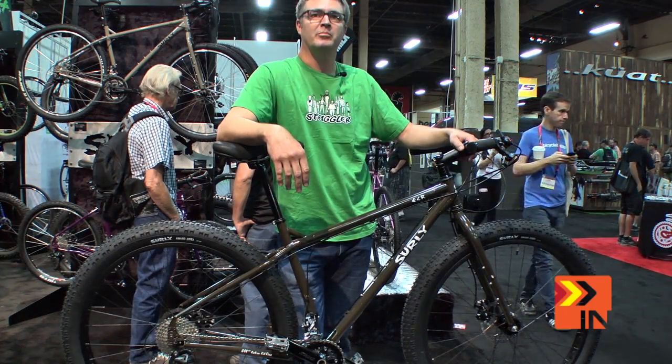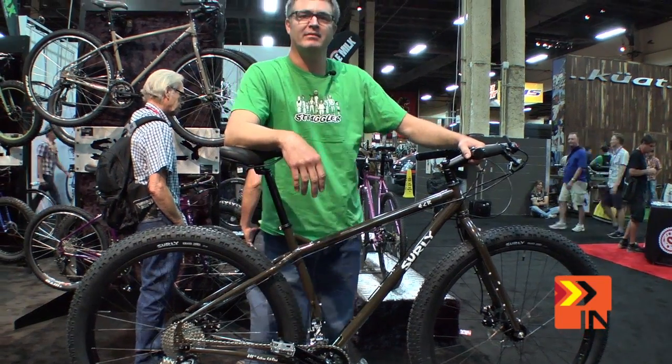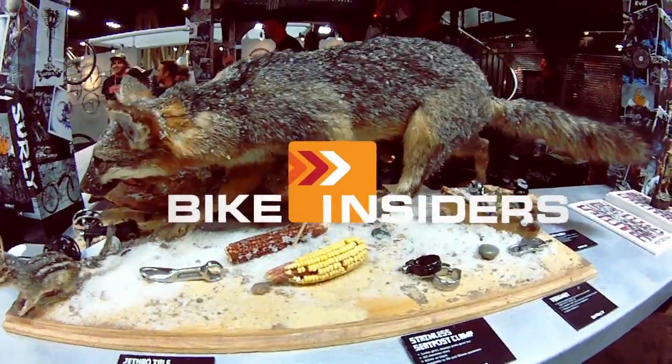Bike Insiders? Bike Insiders. Bikes on Sisters. Bike Insiders, right? I don't know what the hell I'm doing. Bike Insiders. Real riders, real reviews.